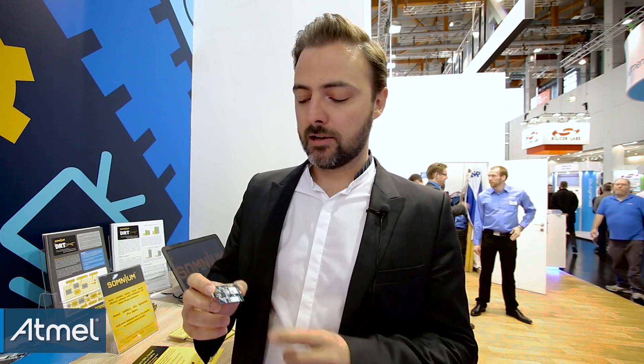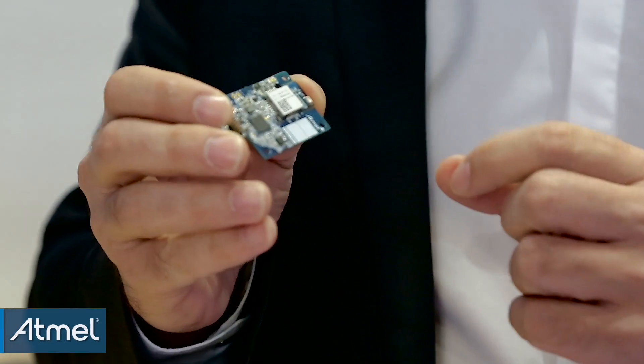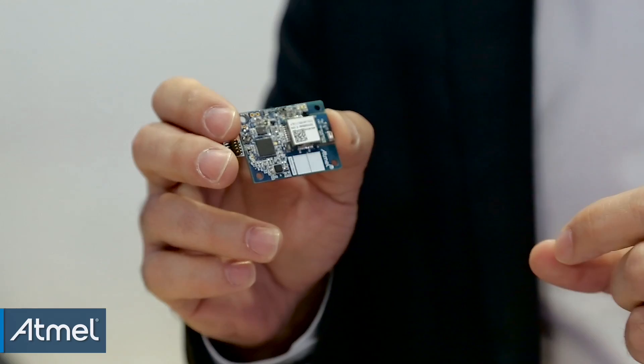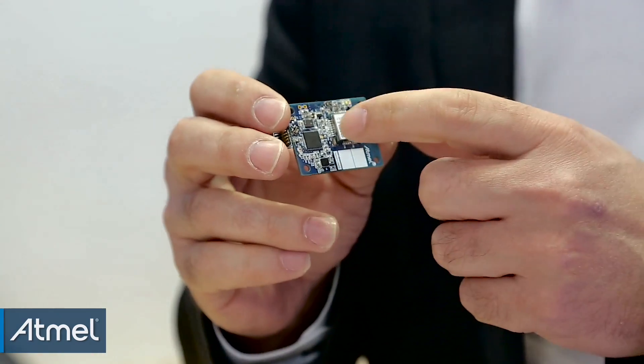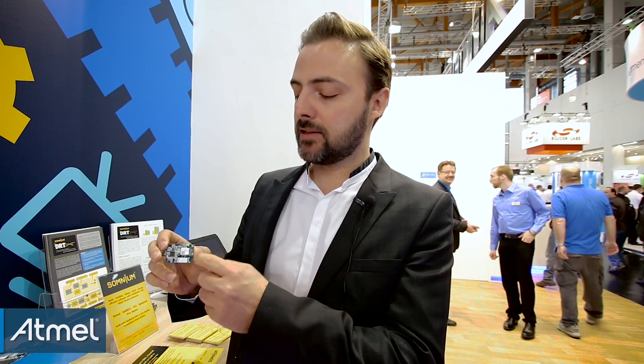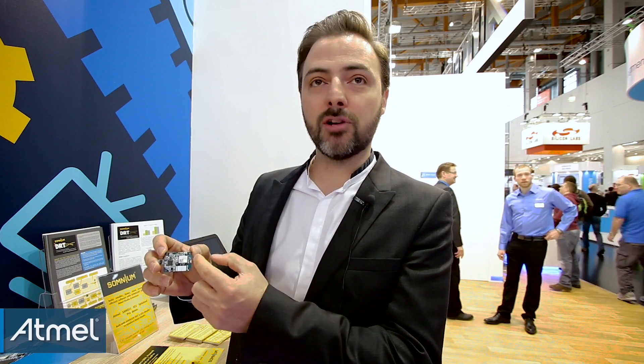This demonstrator is showcasing multiple technologies from Atmel. The first one is the ultra low power microcontroller, the SAML21, that is fitting here on the board. Here you have our BLE 4.1 solution, fitted on a certified module, which is very suitable for broad market because you don't need to do any certification — just put it on the board and it just works.